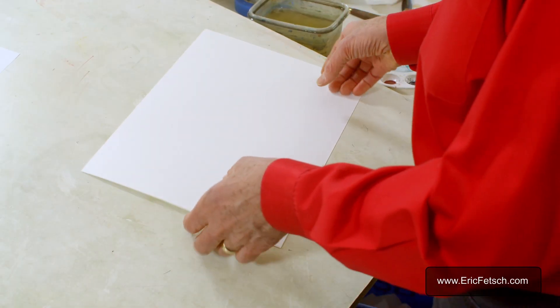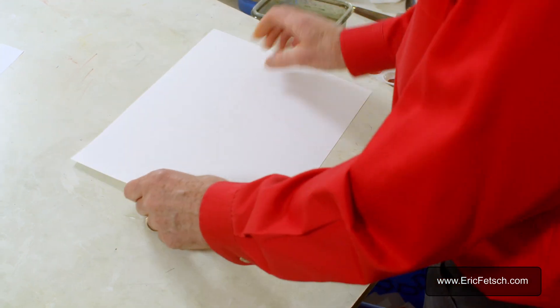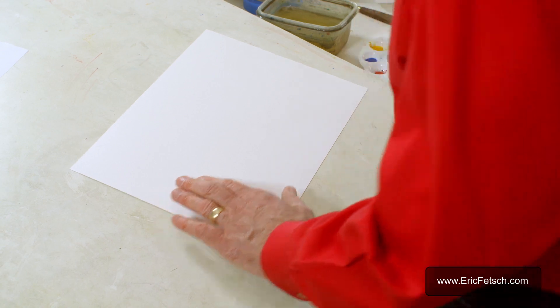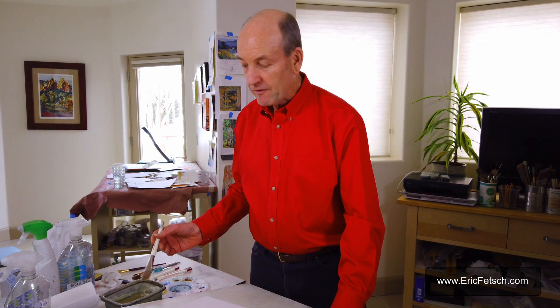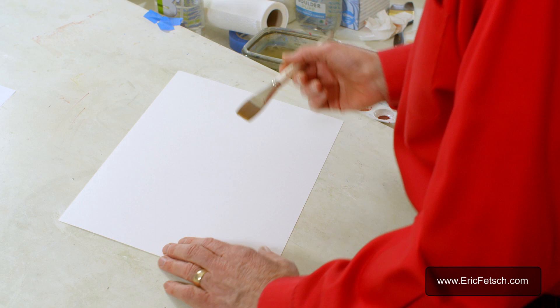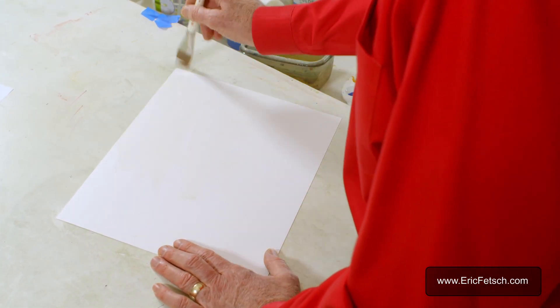I'm going to start with a piece of 140-pound cold press paper — easy to come by. We want to try out some techniques and methods here. I also want to show you how to play catch with watercolor as it's drying on the paper. Let's start by putting some water down on just a portion of the paper, just in this upper corner.